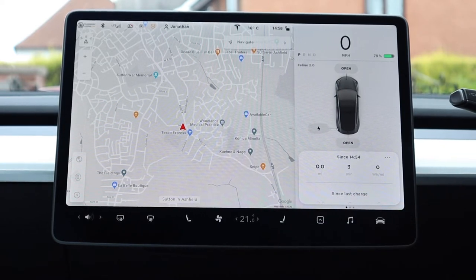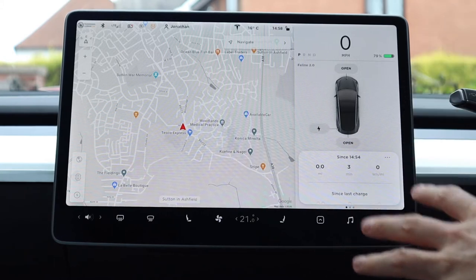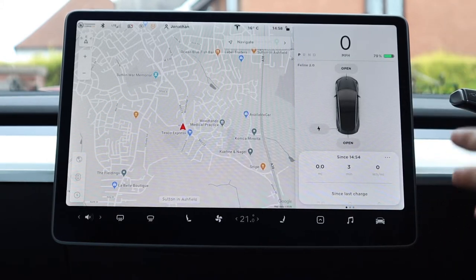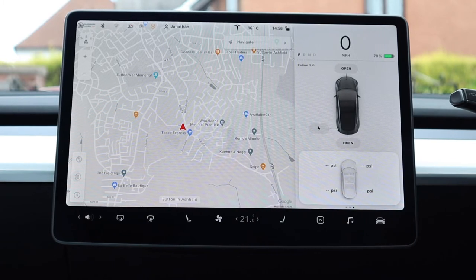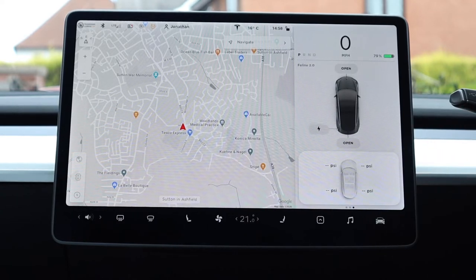Swiping one way brings up a list of how many miles you've done since your last charge and how long it's been — I've just charged so there's not much to see there. There are various ways to see energy consumption stats, but there are third-party apps that do a much better job, which I'll perhaps cover in another video. Swiping the other way shows tyre pressure — because the car's been sitting here cold it won't show immediately; you need to drive a couple of miles first.